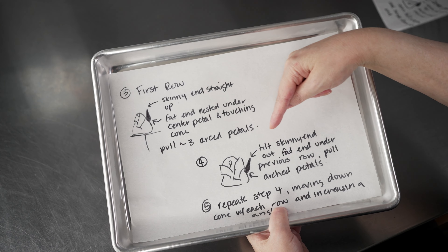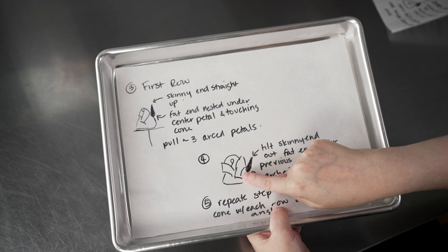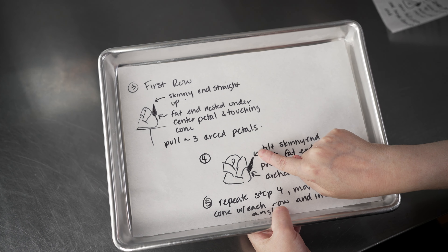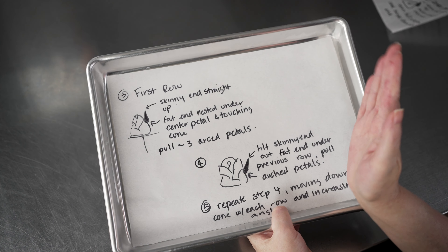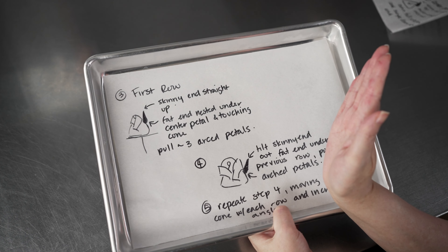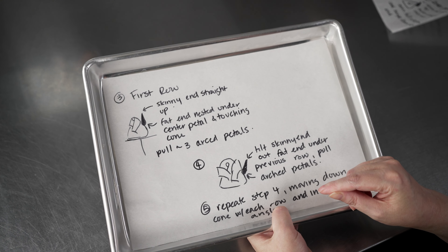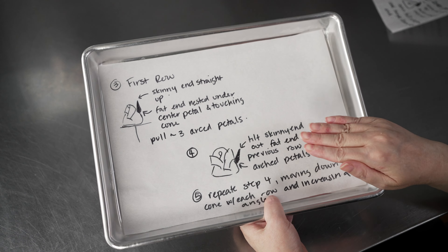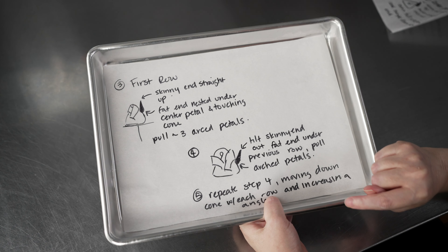Once we have our first row in, we're going to change the angle we hold the opening of our tip. The fat end is now nested underneath that first row of petals — we've moved it further down the cone — and the top edge, instead of pointing straight up, is going to be tilted out, away from the cone. This is going to allow those flower petals to open up. The first row of petals is straight up and down; the second row is tilted out, giving us a nice gradual opening effect. Pull the same arc-shaped petals — probably five or six to get around. Try not to get too set on the exact number; every flower can be a little different. This second row should take us about half to three-quarters of the way down our cone.